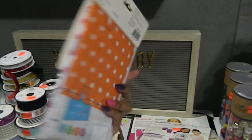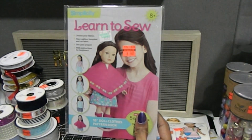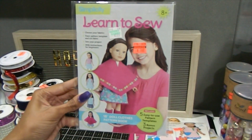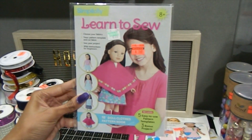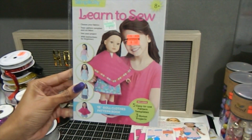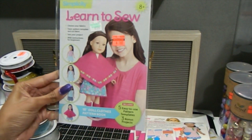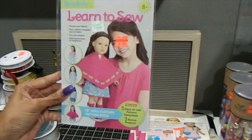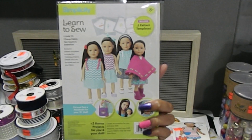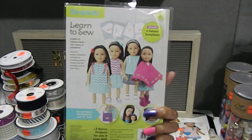All you need is the pattern and you can take it from there. This last one is by Simplicity — 'Learn to Sew,' perfect for a beginner. It says: choose your fabrics, trace pattern templates, and cut fabric, with instructions for beginners. It's also a book with 18-inch doll clothes, five easy-to-use pattern templates, and three bonus projects. That was a really, really great deal — a definite win-win find.